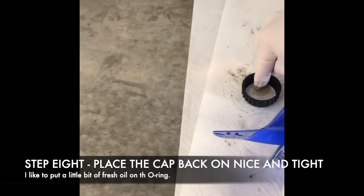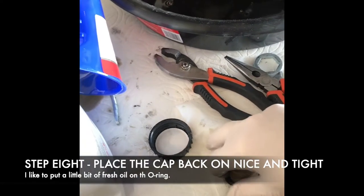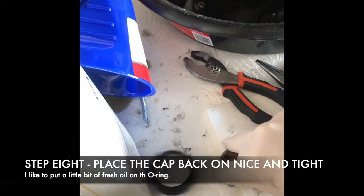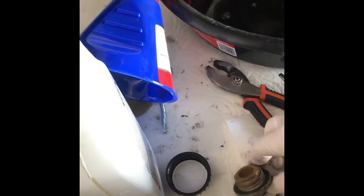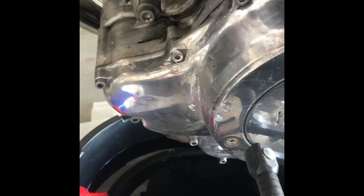What I like to do is just get a little dab of this new oil after cleaning and wiping down the cap — just give it a little bit of a wipe. Only a tiny dab of oil.